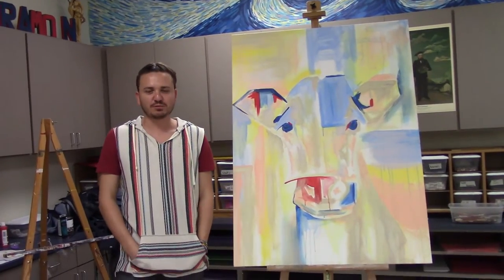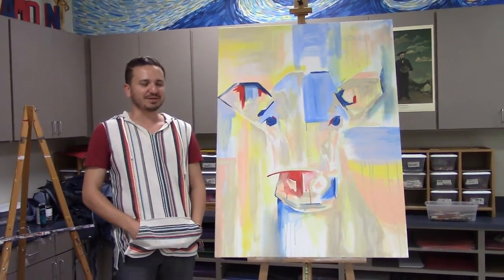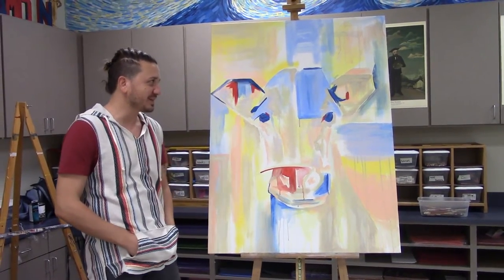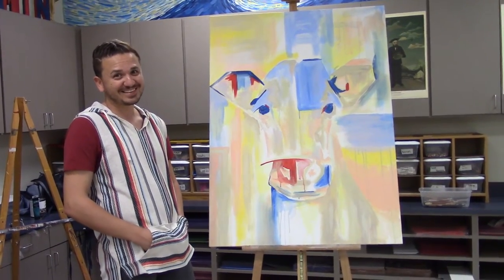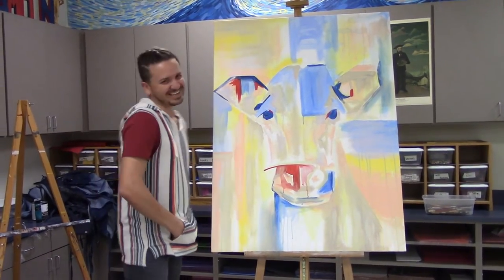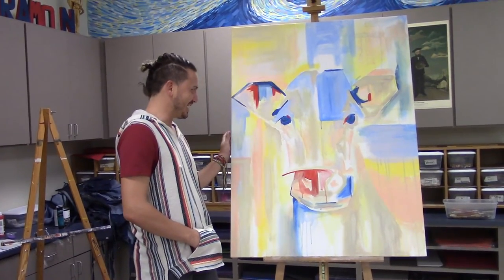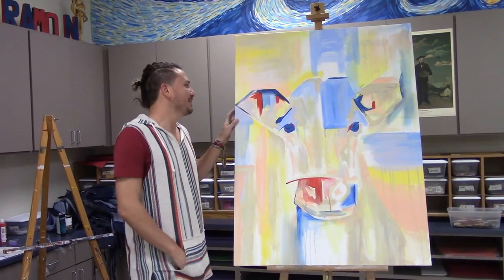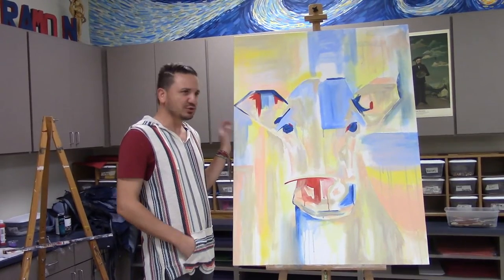Hello everyone, thank you so much for watching. Today I'm painting a cow — you've already seen it because it's the middle of the video. I'm painting a cow simply because I've gained a lot of weight and I feel like a cow. Anyway, this is a commission for my aunt Coco — I love you — but it's a cow and I've never painted a cow.